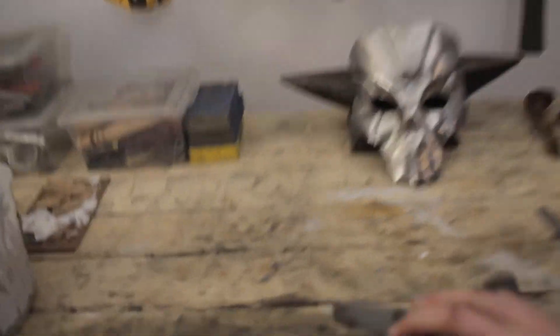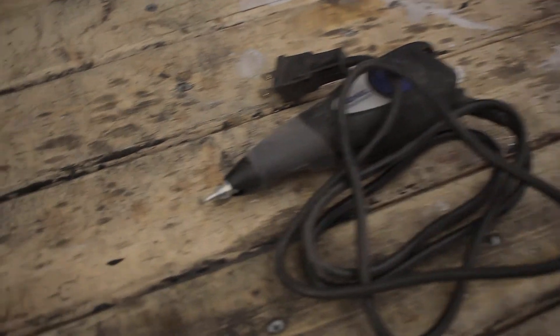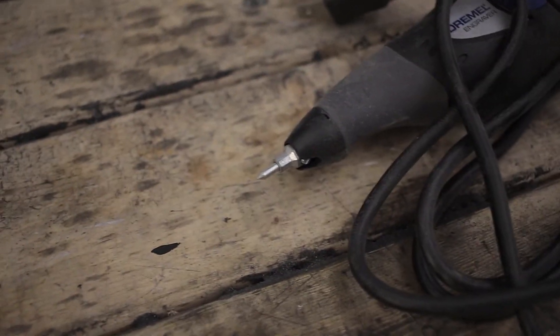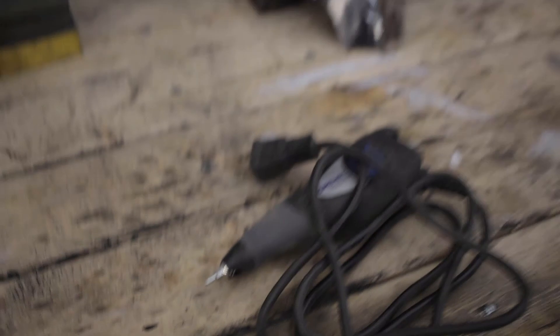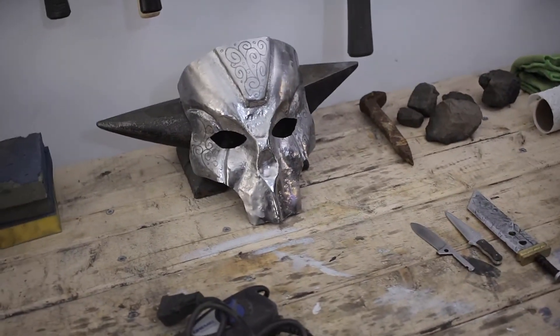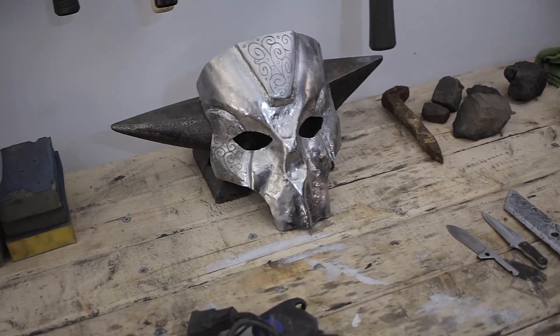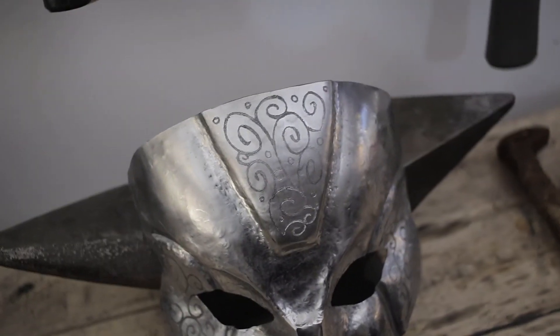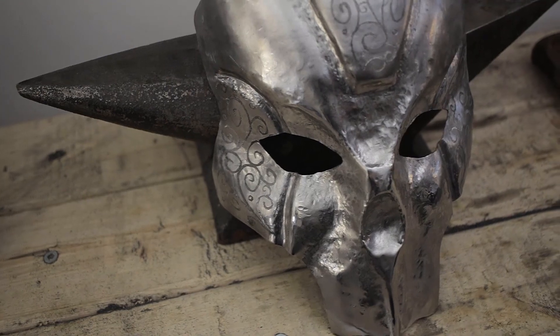So this little tool has a very fine bit on the end. It kind of just pulsates — it doesn't really spin — but it allows me to get very fine details put into the metal. That worked out pretty well.